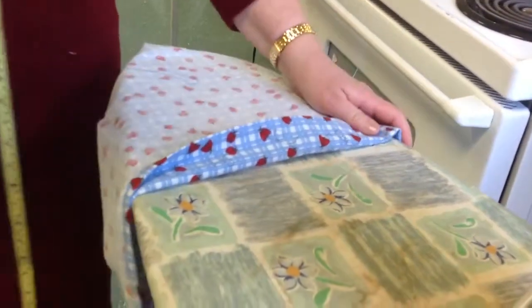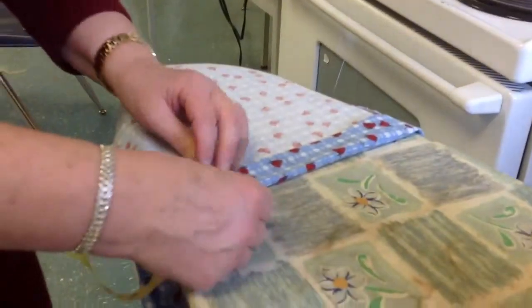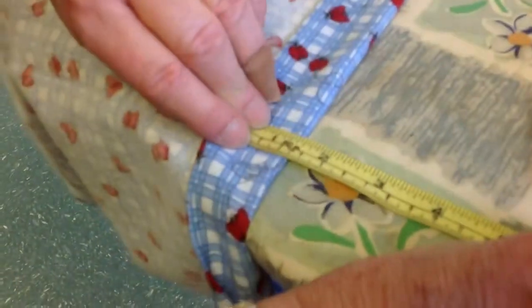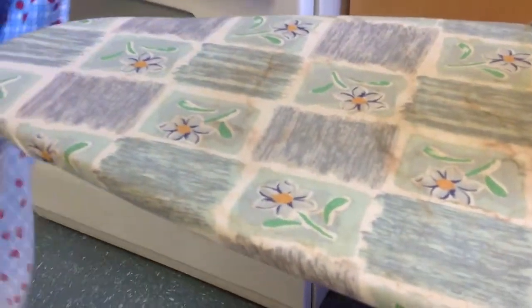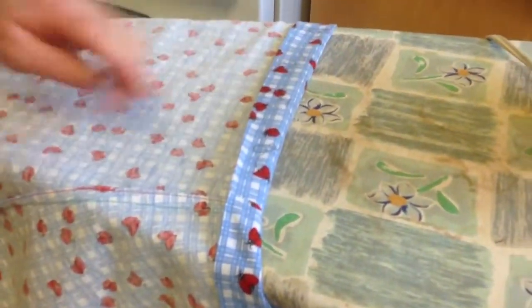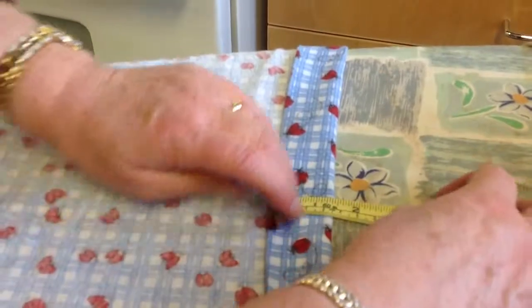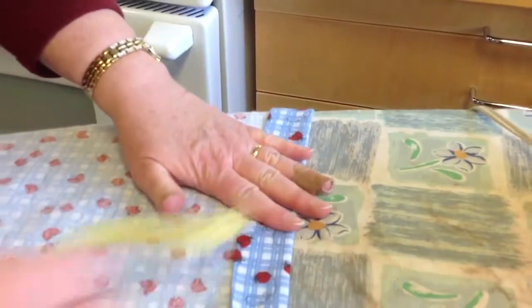If the iron was busy and I couldn't get to it, I could do what I call a fingertip press — that's where I would measure it at three and a half centimeters and just give it a press like that. If the iron is being used by other students in the classroom, I can do a fingertip press. Check again to make sure we're at three and a half centimeters — if it's too small, bring it over a bit more — then press this together to hold it all in the same spot.